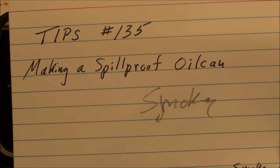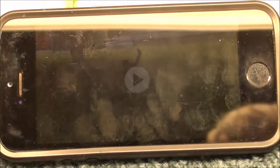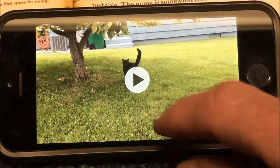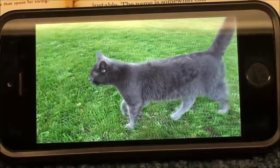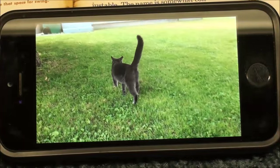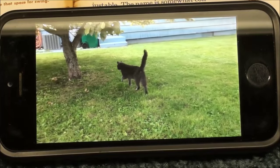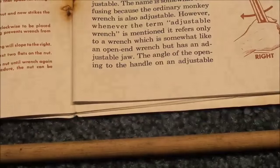In my video Tips Number 135, Making a Spill-Proof Oil Can, I was accused repeatedly of having killed Smokey the cat. But here he is, three months ago when the grass was still green, walking away from me with great indifference. He is the neighbor's cat, not mine, and he is alive and well — if you like cats.